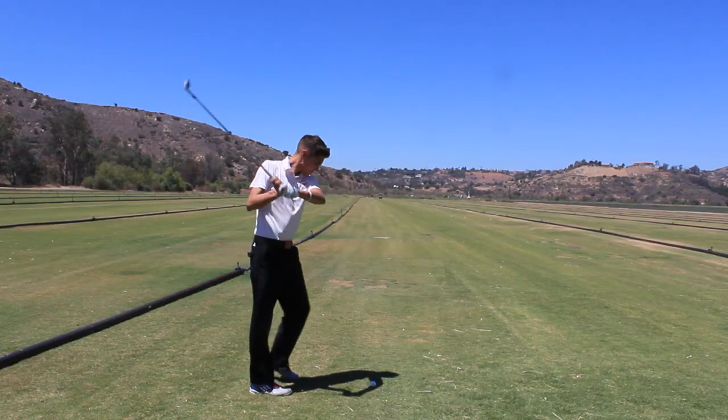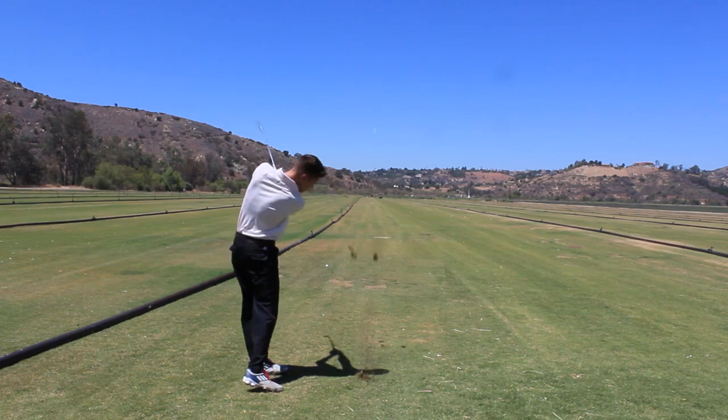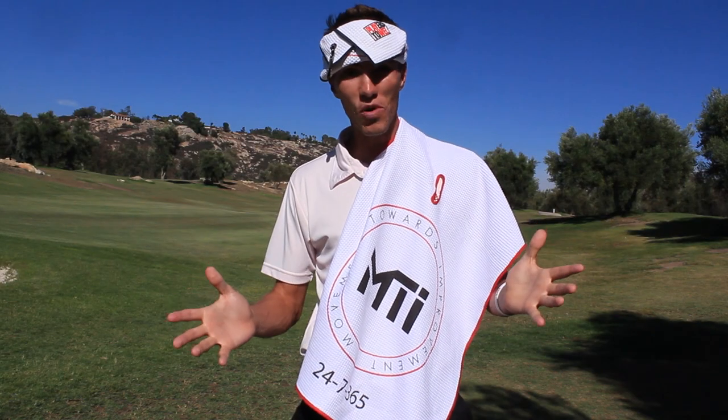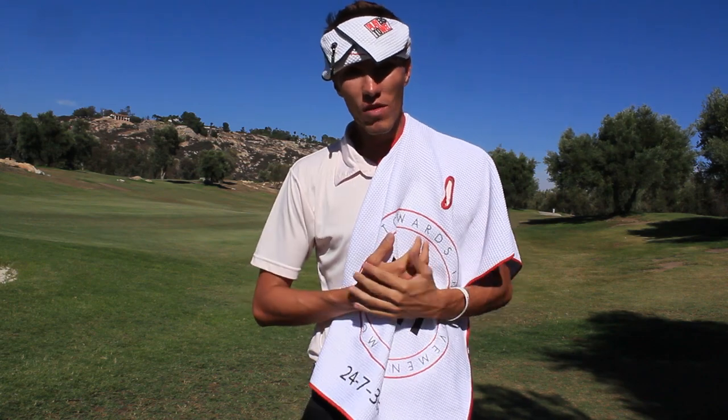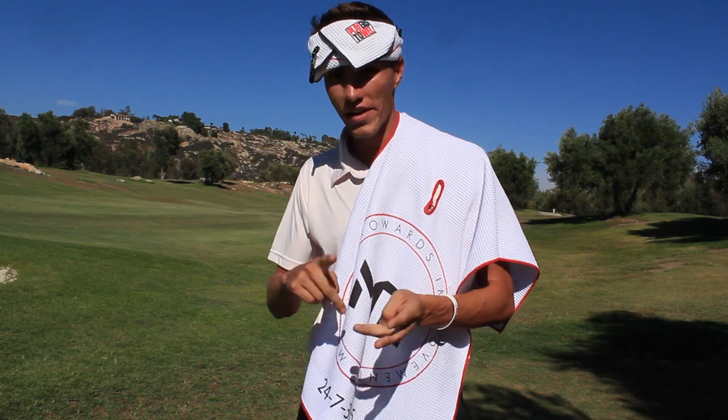Look at how I used to hit the ball before I had the towel... Now look how good I'm hitting the ball. Listen, if you want every single area of your life to improve then you're going to want to pick these up. These are going to help you mentally, emotionally, physically — your ball striking, your short game.